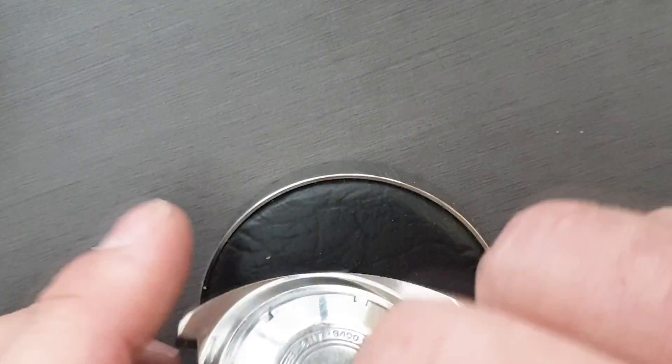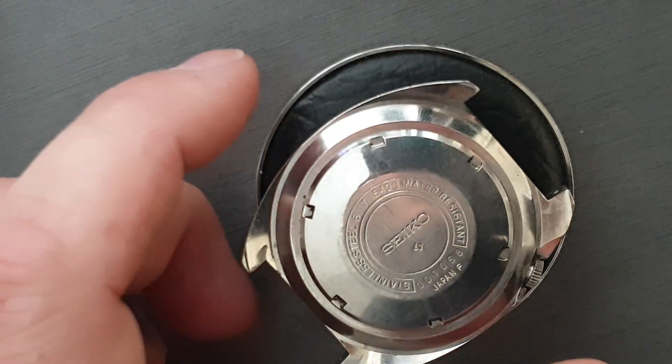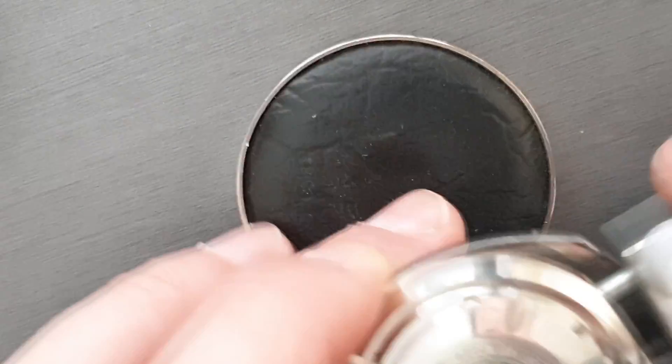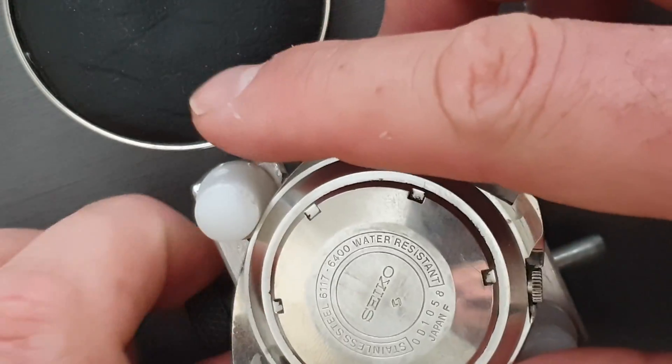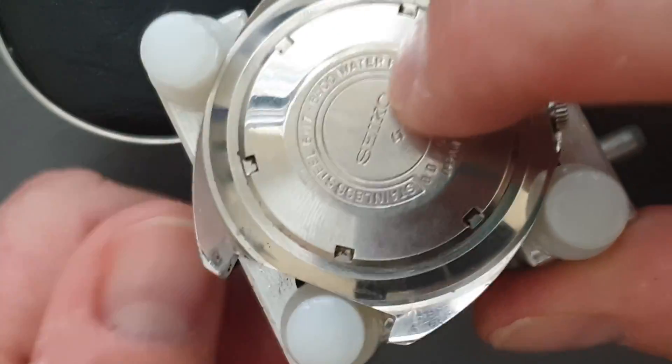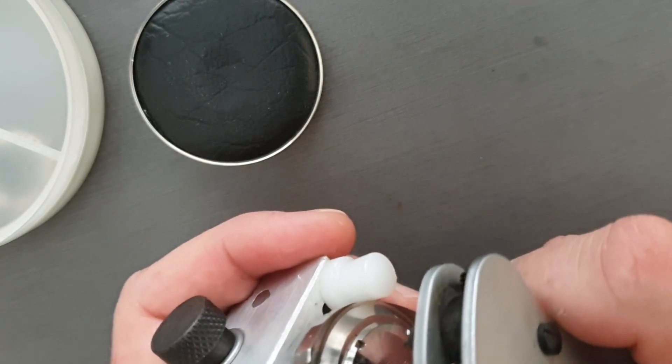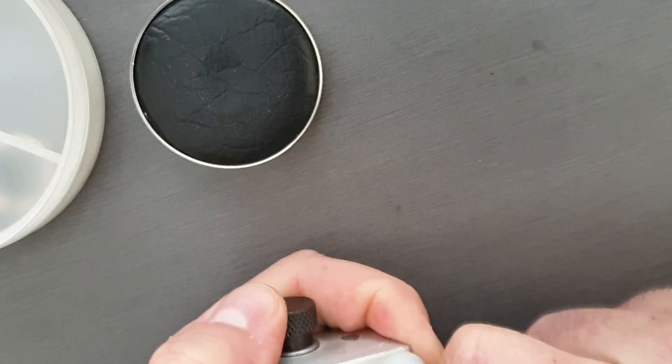So we're just going to flip it over and take the back off, which I think is tight, so I'll just have to get a tool on it. It's actually quite tight, so I've just got to put in a bias to get it out. So that's just to get a bit more grip on it, and then I'm going to get the JAXA tool back on there. And got it — just for a bit more leverage, really.